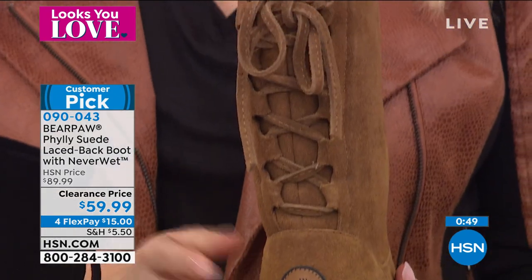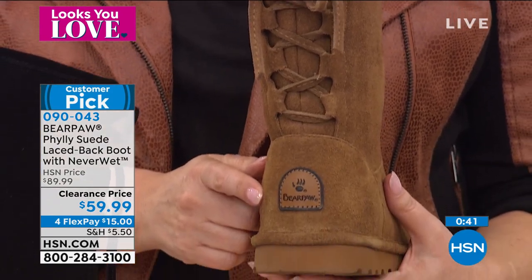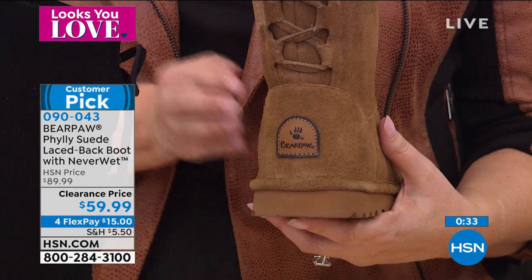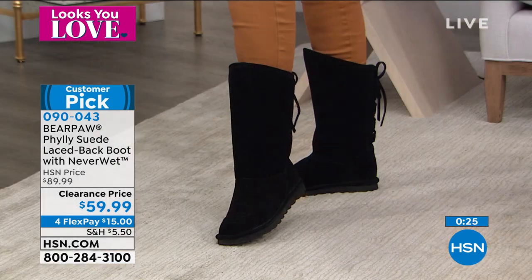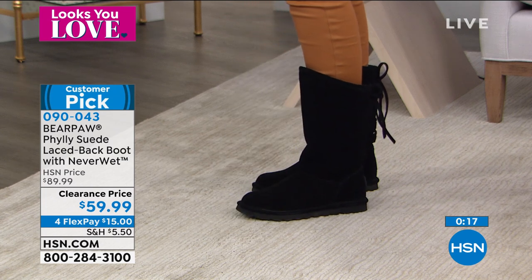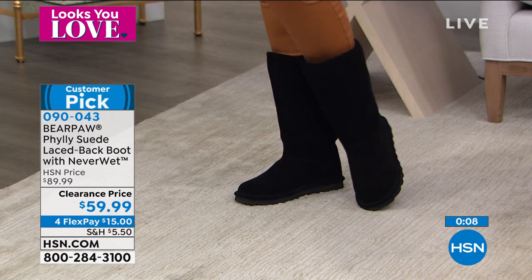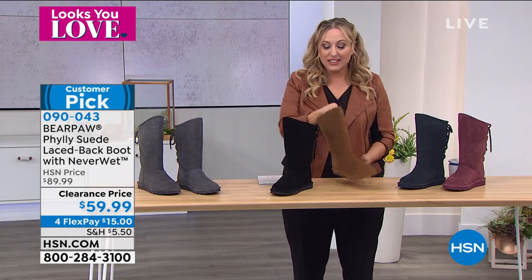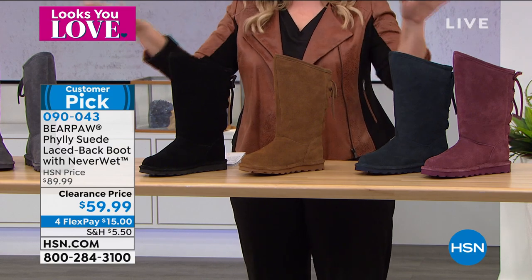This isn't a shoe where you have to buy a $30 can of something that says on the side 'may discolor the suede.' Bear Paw suede is treated in the factory — it's already good to go. You don't have to do anything. I wear them with leggings a lot — leggings, those boots, and a big sweater. Very effortless, pulls everything together. I think you're all going to love this $15 flex pay treat. Maybe you already have the hickory — get the wine, get the charcoal, get yourself a fashion color.